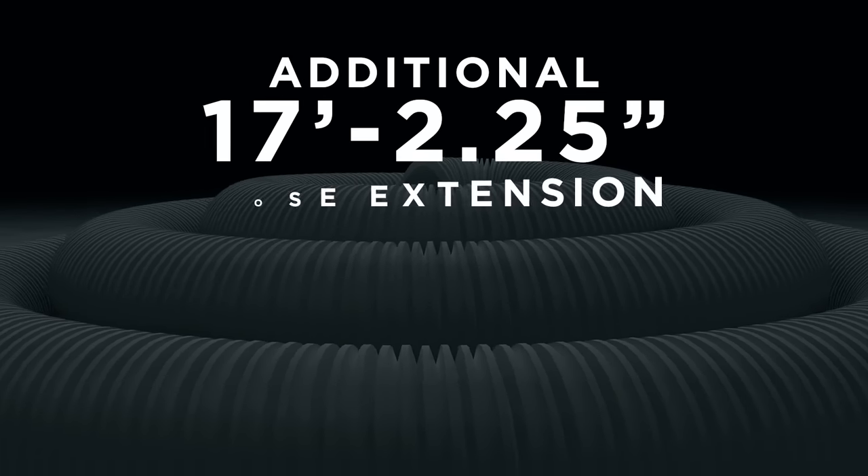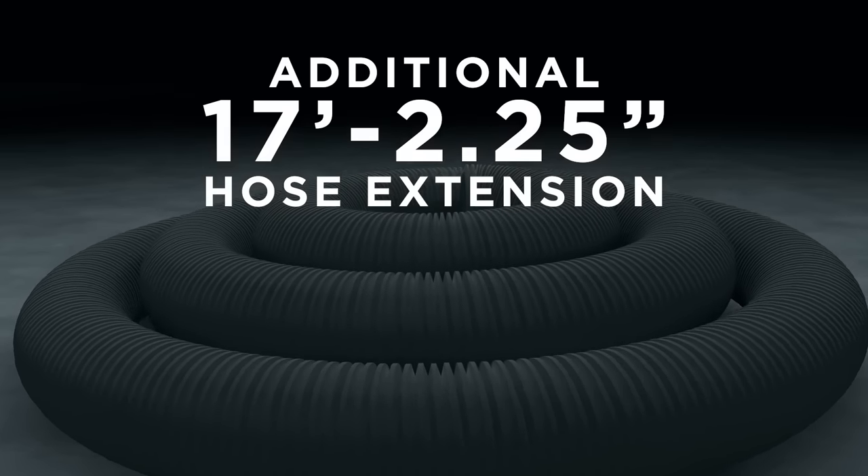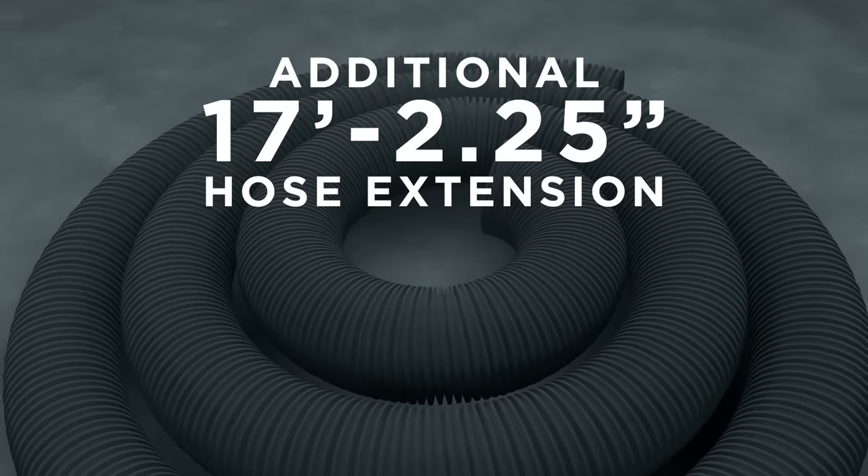To assist even more with these large applications, the Brush Beast comes complete with an additional 17-foot 2.25-inch hose extension, which extends the overall hose length to a total of 52 feet.